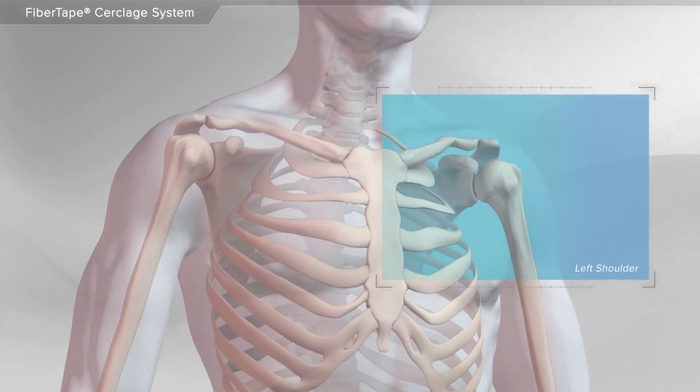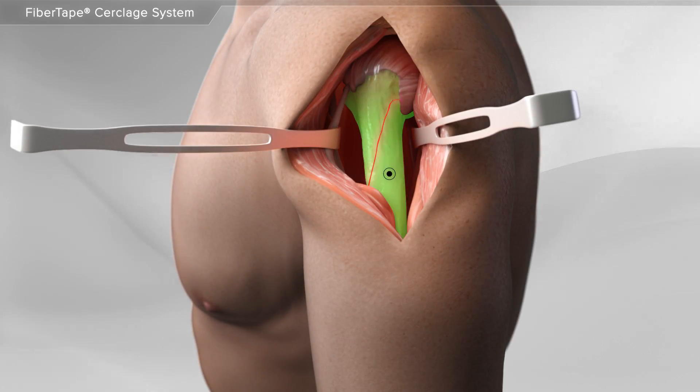In this animation, we will show the repair of a fracture using the circlage technique. In this example, a fracture of the humerus or arm bone can be repaired using the circlage technique alone or with other types of implants to help stabilize the bones.